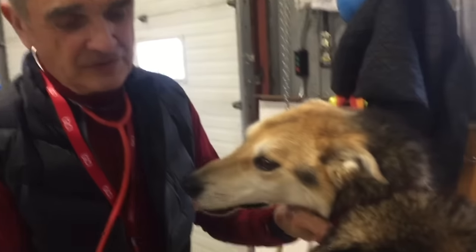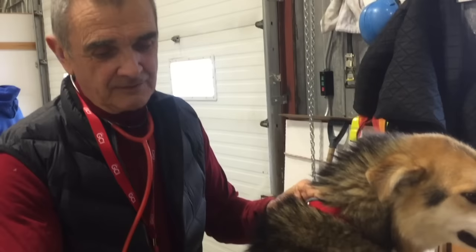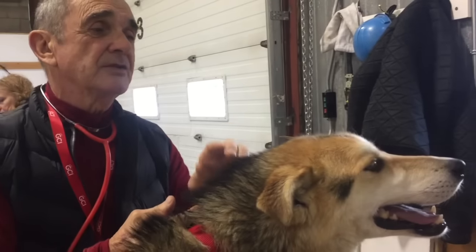First we're going to look at the general condition of the dog and just see sort of what it's like. We can pick up the skin and see if it's hydrated. We probably would have started with listening to the heart before they got too excited, because otherwise you start pulling them around and the heart goes up. So listen to the heart, then listen to the lungs, then we start to check.